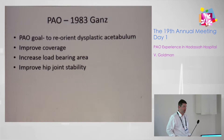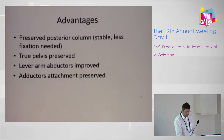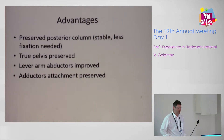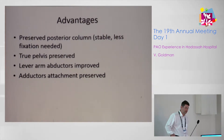The main goal of the periacetabular osteotomy is to reorient the dysplastic acetabulum to improve coverage, to increase the load-bearing area, and improve hip joint stability. It has a few advantages compared to other osteotomies, such as preserving the posterior column, making it stable and requiring less fixation. The true pelvis is preserved, allowing normal vaginal delivery. The labrum and abductors are improved, and adductors are not stripped from the pelvis.